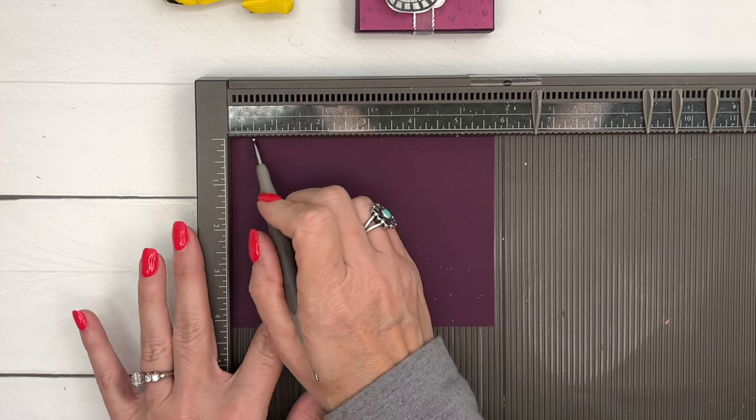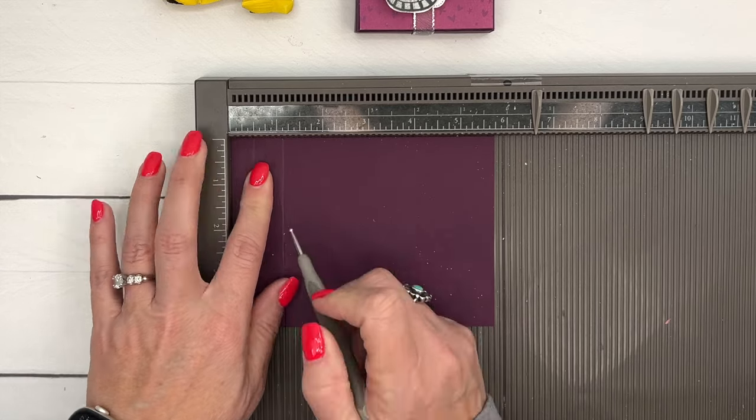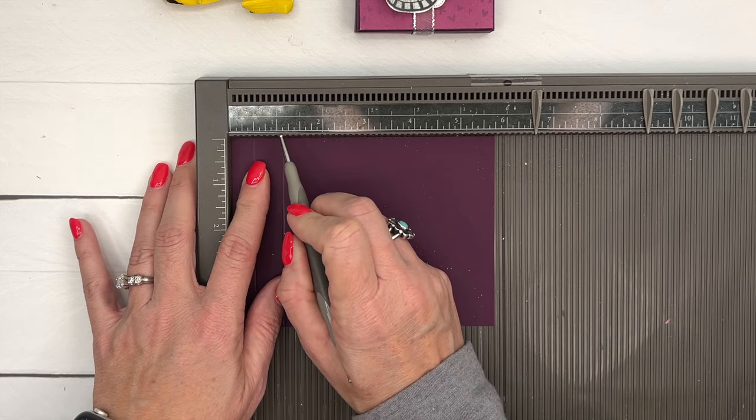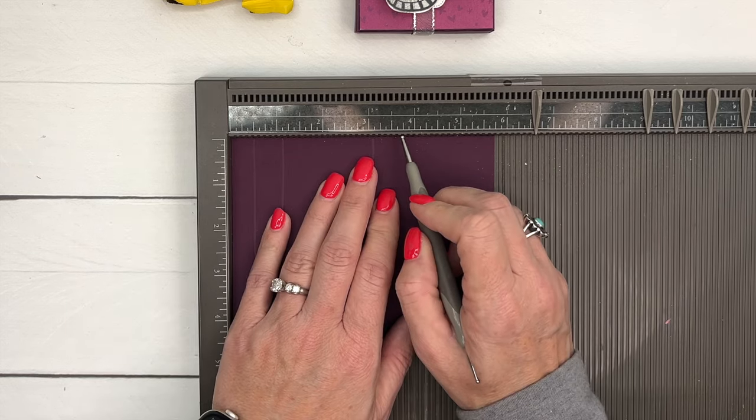We're going to start out with a piece of Blackberry Bliss that is four and a quarter by five and three-quarters on the long side. I'm going to score it at half an inch, one and an eighth — the eighth is that one tick mark past one — three and an eighth, and three and three-quarters.